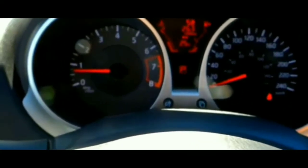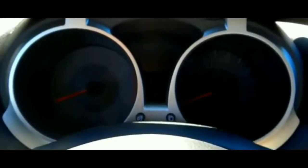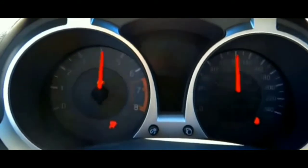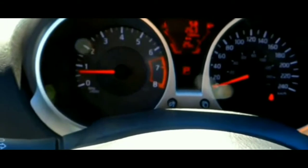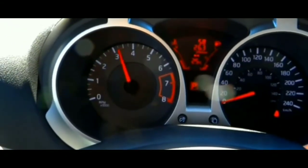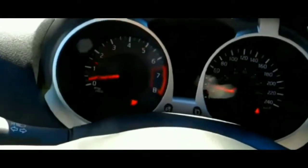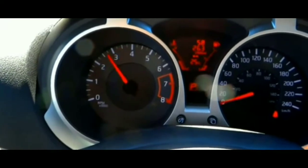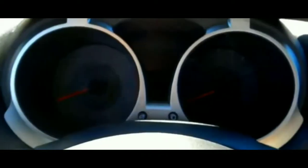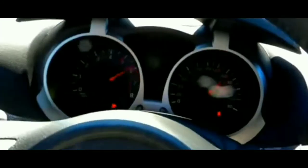I was pretty much able to rule out all those things because I remembered there was no check engine light on my dash. I hadn't had a check engine light for a long while. I did have a mass airflow sensor issue maybe six months ago that caused the check engine light to come on, but no starting issues and no driving issues. That was a very important thing for eliminating what could be causing the issue with the car.